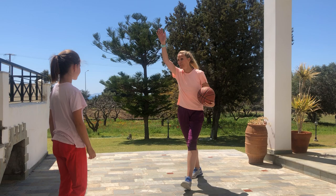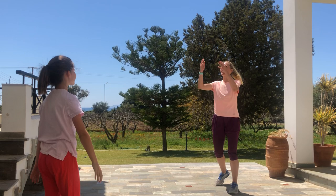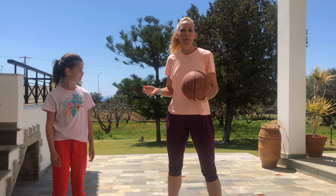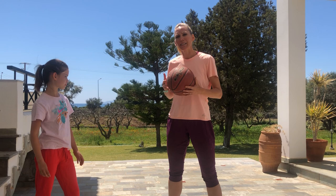There's one more called the overhead pass. If somebody is playing defense and they're all over you, you've got to get it to them over them. It's the same kind of idea — my thumbs still go down, my palms go out, I just do it over my head. So those are our three different passes. The drills you can do at home: just do it anywhere — up against the wall, with a brother or sister. It's just getting these forms down.